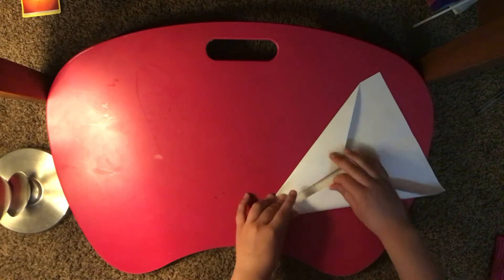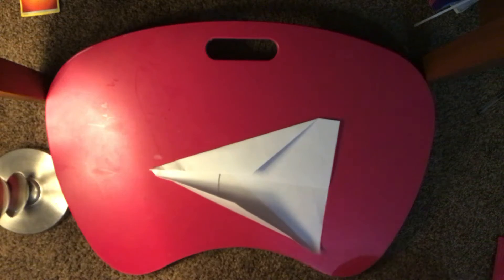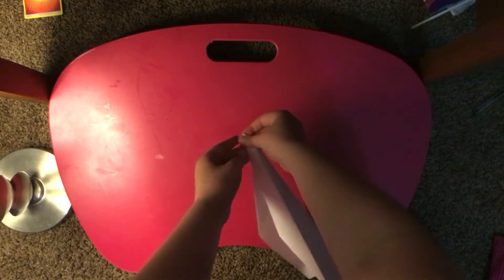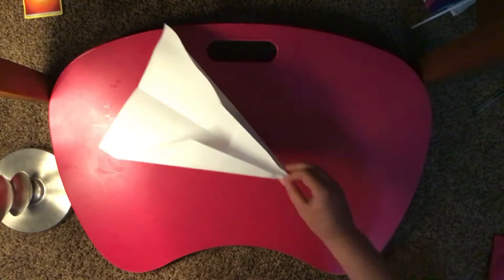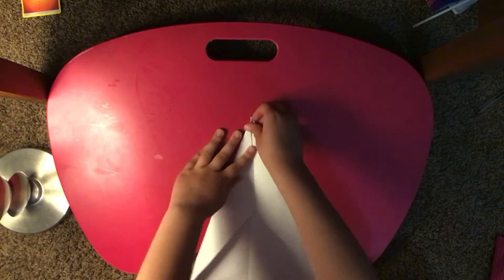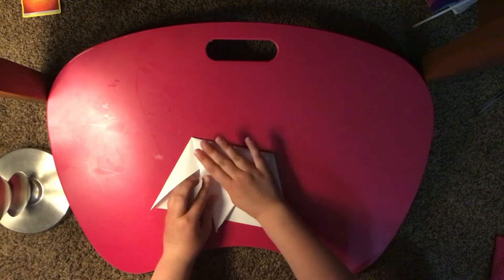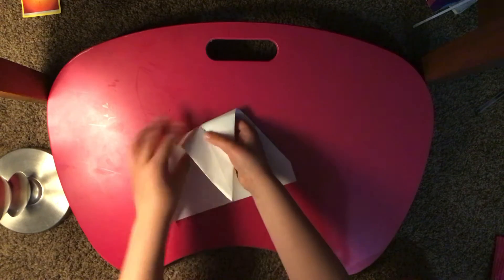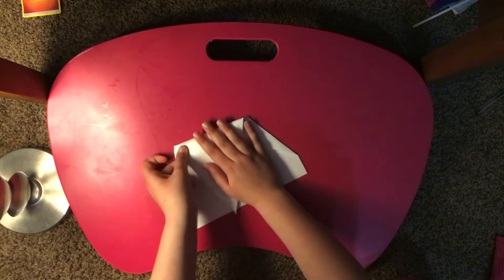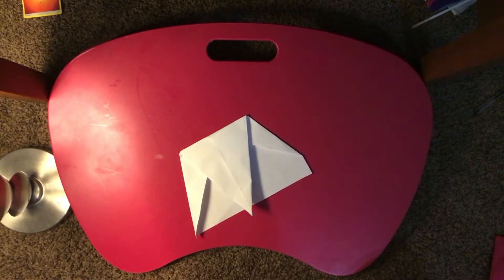And let's do the other one. Okay, there we go. Now we're ready, we can begin. I'm gonna take this and bring it down to here — it shouldn't go over, so like if it goes over like this just bring it back a little bit. It has to be exactly right there.